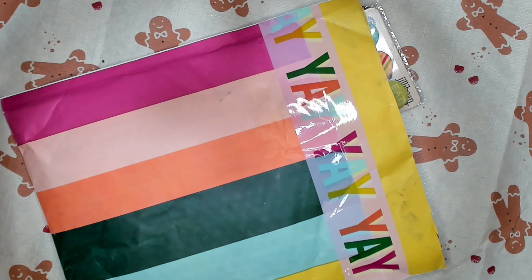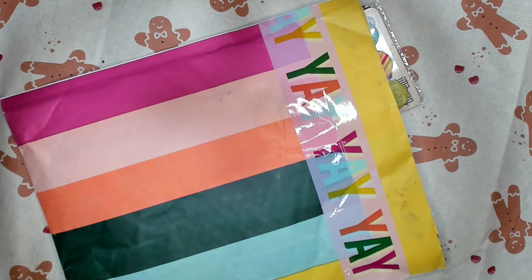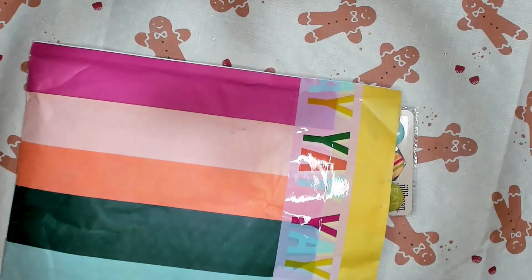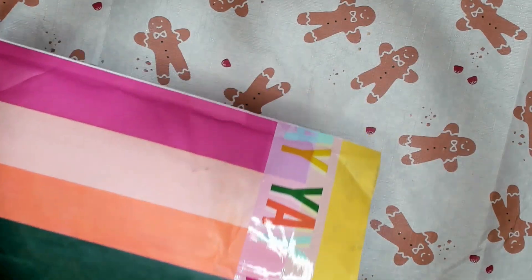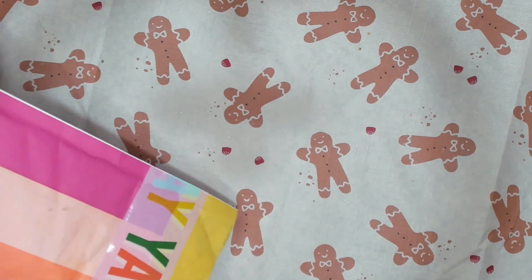Hi guys, thanks for stopping by. This is Sophia. I have another birthday challenge giveaway today from Alexandra, and she is Apollonia1017 on Instagram. She sent this cute little bubble mailer, and I just try to wait until we're on video to open it so that we can be excited to see everything together.